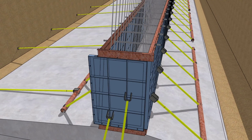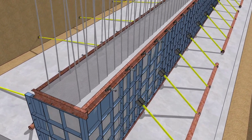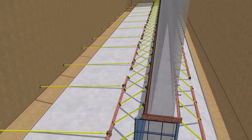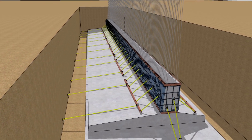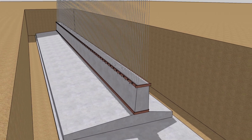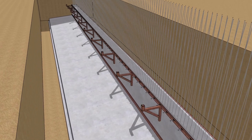After that, concreting is done for the first lift of the retaining wall with the help of required tools and equipment. After concreting of each lift, de-shuttering of formwork material has been done and the same way the other three lifts of retaining wall have been constructed. Supports are placed for construction of the second lift of retaining wall.